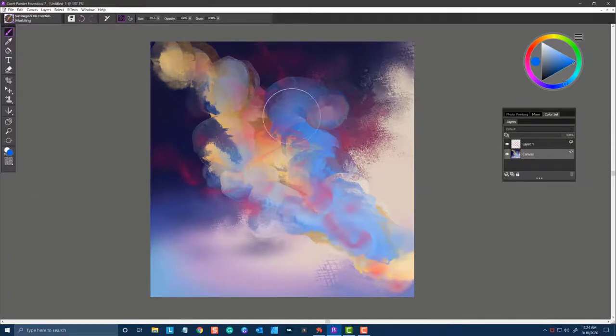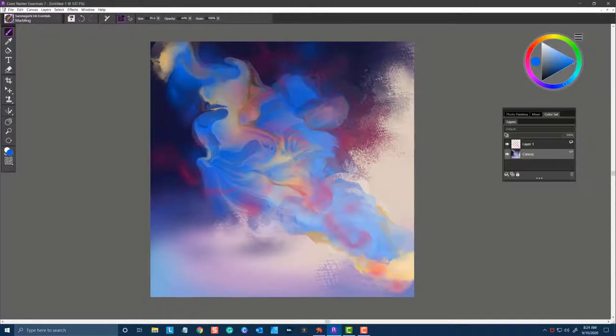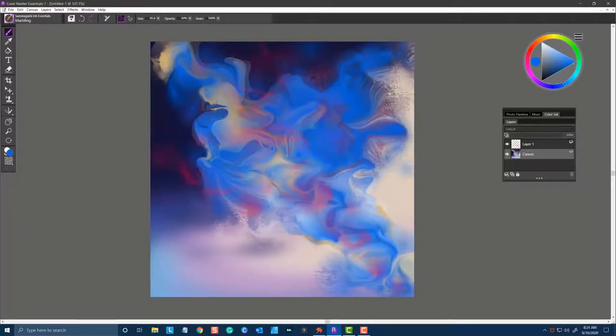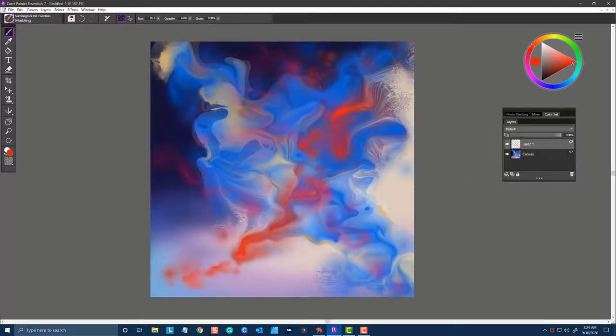The next brush is Marbling. I'm going to use that right on top. You can see how it moves and creates these wonderful mixes of paint. You can use this with different colors as well, and on separate layers.